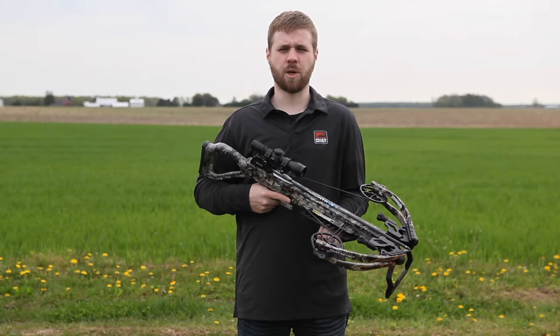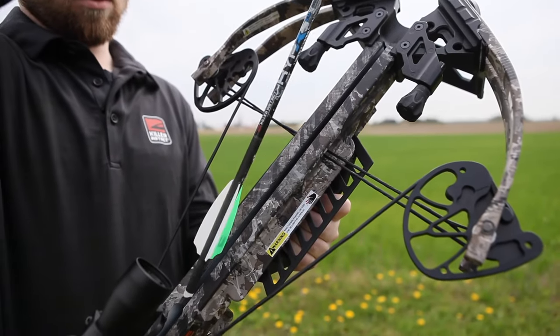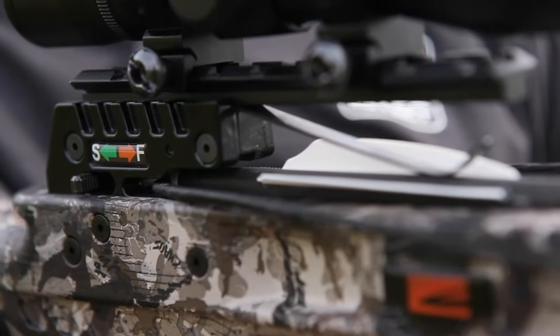To load your crossbow, keep your hand in the safe hand area. Place the bolt into the flight groove with the odd color vane down, sliding the bolt back under the bolt retainer until the curve of the nock rests solidly against the string.